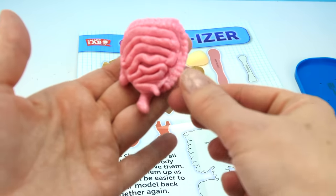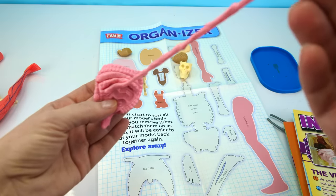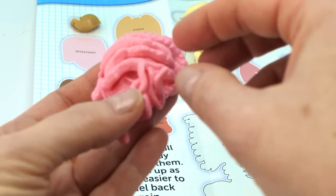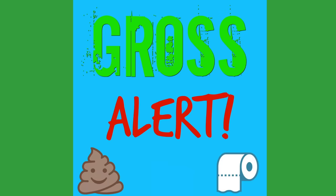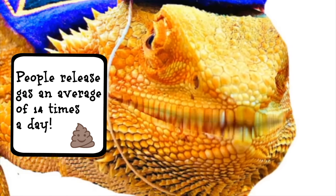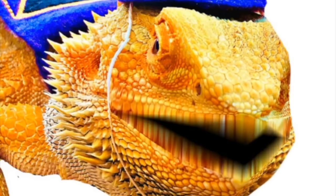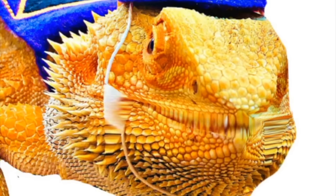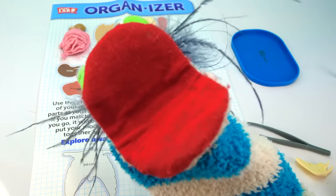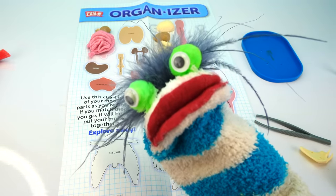Your large intestine is actually shorter than your small intestine, but your small intestine is very very long! Look at that — so squishy! I think the wizard lizard has a gross alert for us. People release gas an average of 14 times a day! Toot toot! Did you know you have hair in your intestines? Hair inside of your intestines? Yes! They're called villi. They help absorb nutrients and pass them along into your blood.